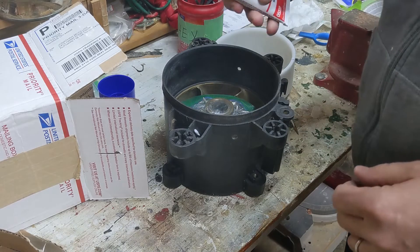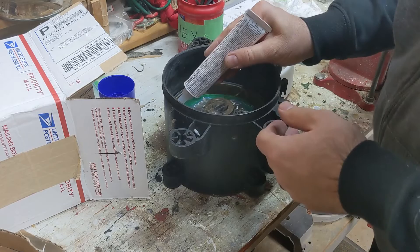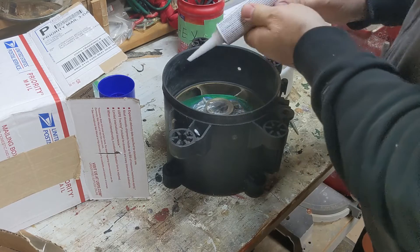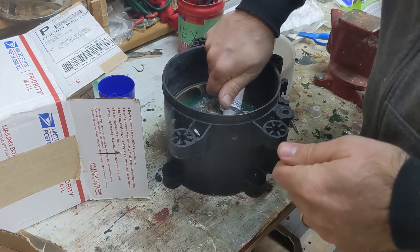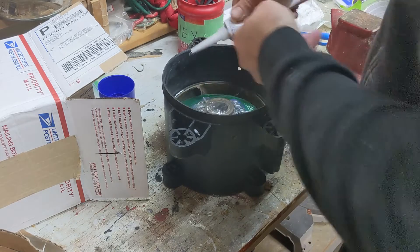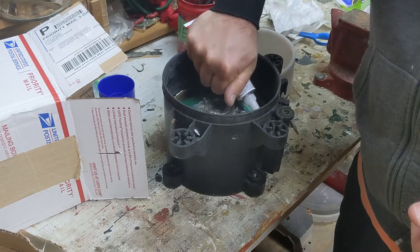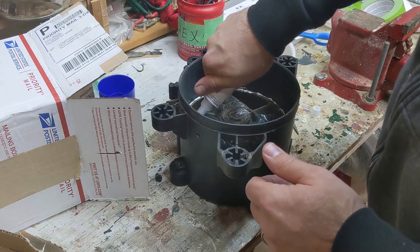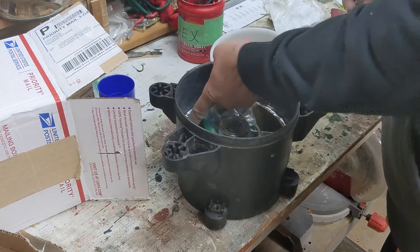I'm going to put just a little bit of 5200 sealant just around this inside edge. Normally you wouldn't do this on a pump that actually fit tight like it's supposed to. But this one — I don't want it to slip, but I don't want it to be a real pain to get out for me or the next person dealing with taking the wear ring out. So just a very, very small amount.